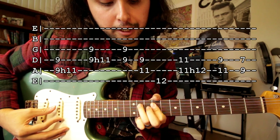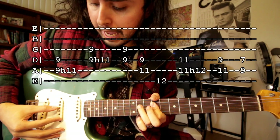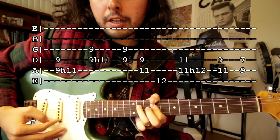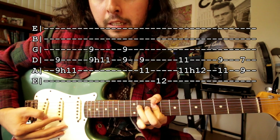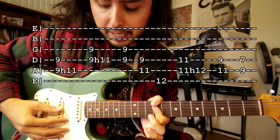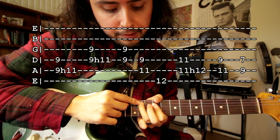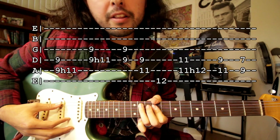Then you're gonna do the same thing except with the fourth and third string. So you're gonna hammer on with your ring finger on the fourth string on the eleventh fret. Those two parts together are gonna sound like this. Then you're gonna play the fourth and third string by themselves on the ninth fret. Then put your ring finger on the eleventh fret of the fifth string and you're gonna play the fifth and fourth string.